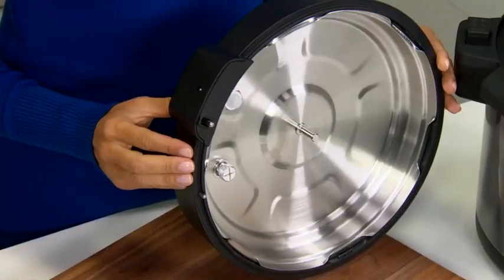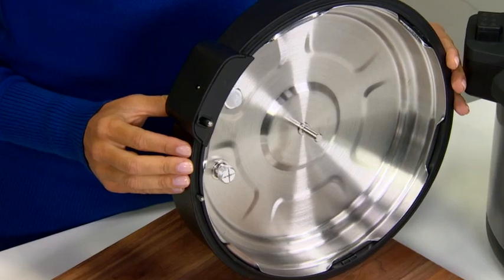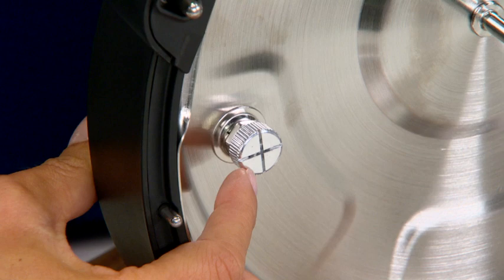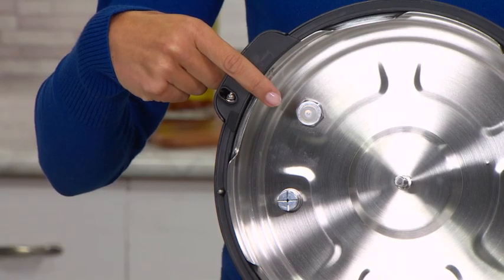While the inner lid is still off the outer lid, let's look at the underside of the outer lid. You will see locking pins, the underside of the pressure release valve, the float valve, and rubber gasket.